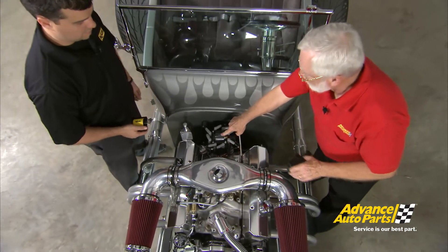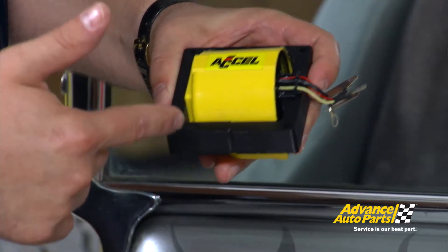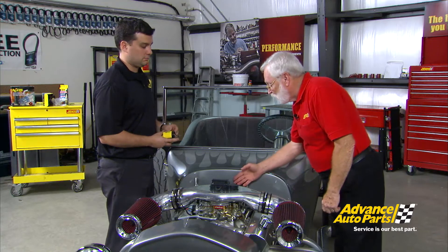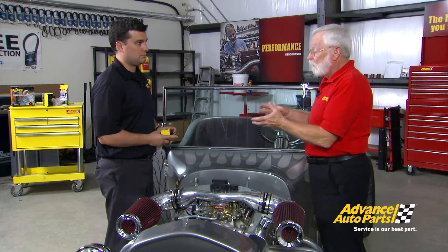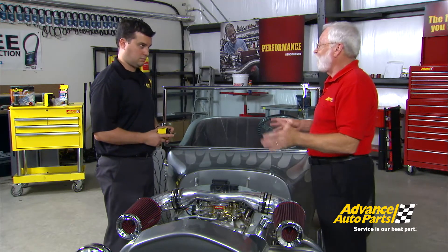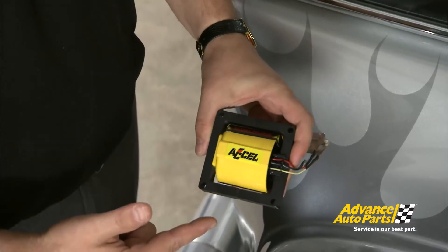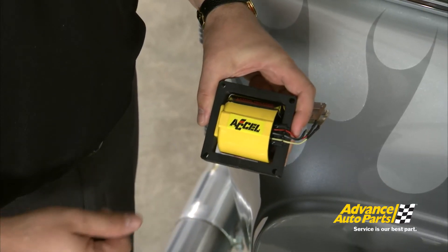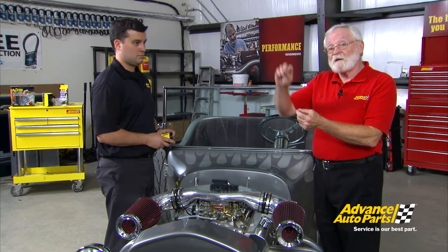There's the issue — it's got the original equipment type coil in there. With this Excel upgrade, we'll have no problem getting more energy out of it. We need to replace that coil to get more spark energy. This engine is healthy but we want to get that energy up higher in the RPM range. With the Excel coil starting at 3,600 RPM, you're going to see 56% more energy. A coil like that can produce not only high voltage and high energy, but it can move that energy up the RPM scale.